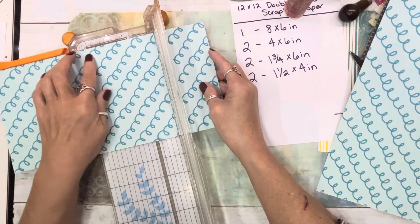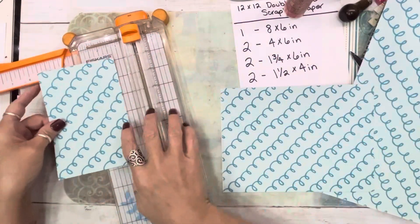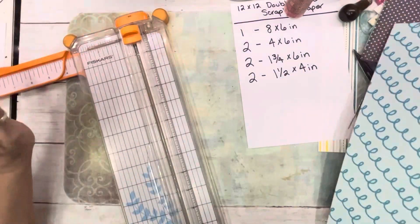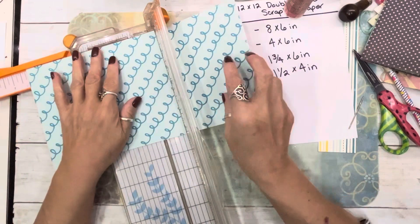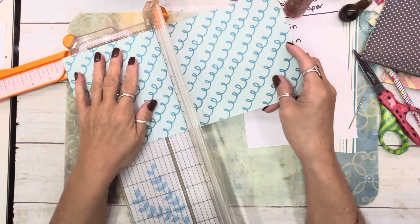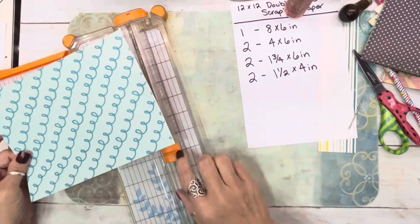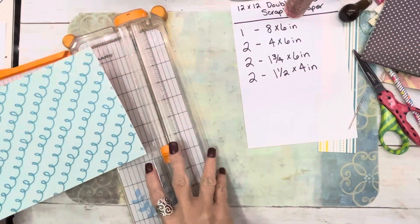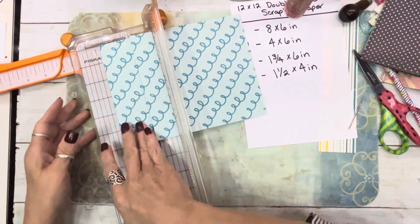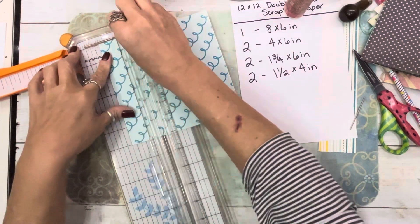Our first one is going to be the 8x6. Then that's four — that's where I messed up last time, because I thought I already had half of it done. You need another one. So I'm going to go to four and cut another one. Then I'm going to cut two strips of six by 1¾: just line up to 1¾, then cut two.